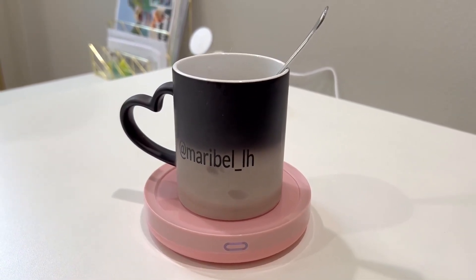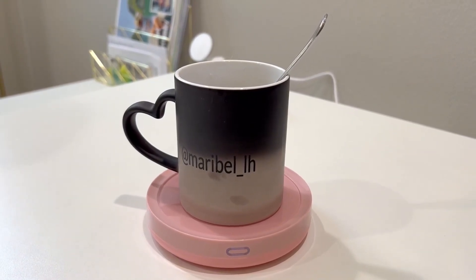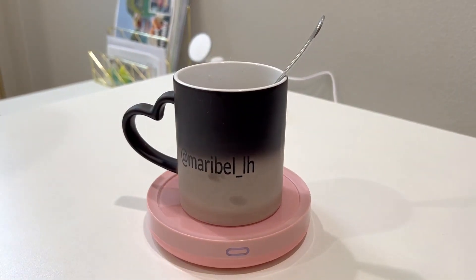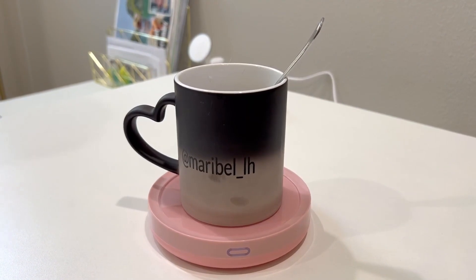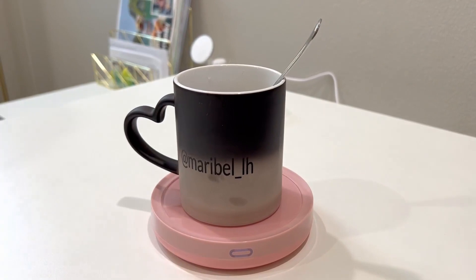The dimensions for this are going to be 4.5 inches across and 5.12 inches the other way. It's also great for oversized mugs — it has an oversized heating area, and you can see it's larger than most.